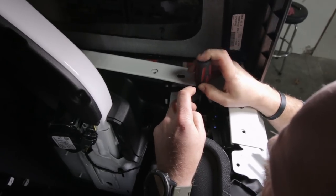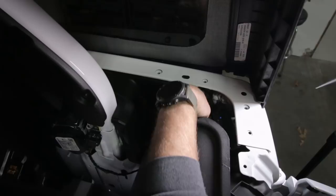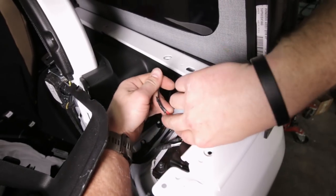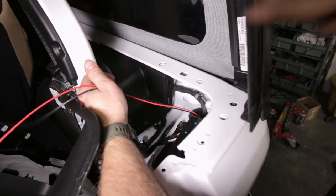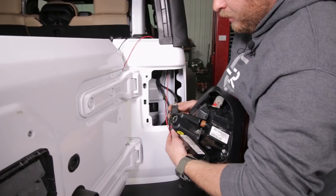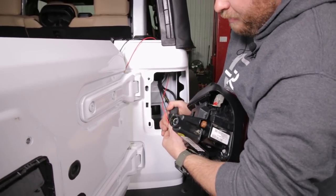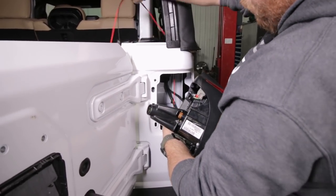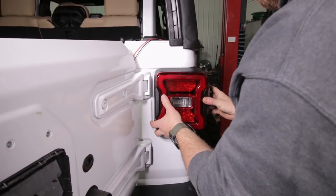Reattach this plastic bracket we removed earlier with the Phillips head screws. Now go ahead and pull that black and red wire up through the hole in the grommet that you made earlier, making sure you're going through the tail light hole in the back. Go ahead and reconnect this harness, clip the safety clip back in, make sure you feed the loose wire up there, and then reinstall your tail light.